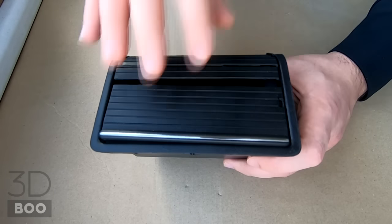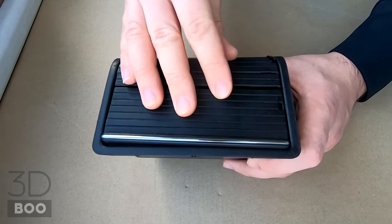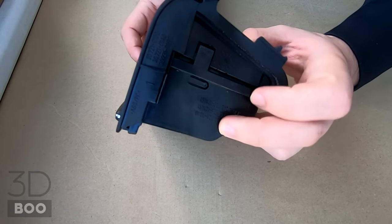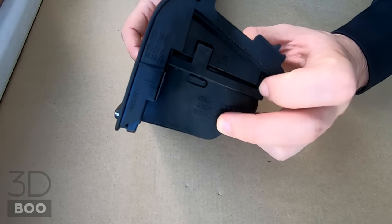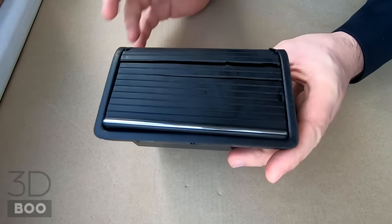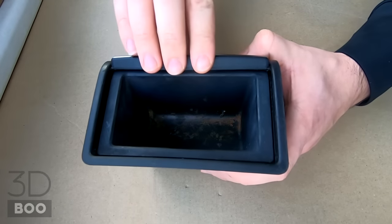Remove the inside of the ashtray and unclip two clips on each side. There are two clips here, two clips here, and it will slide off. Just remove anything that's in it.